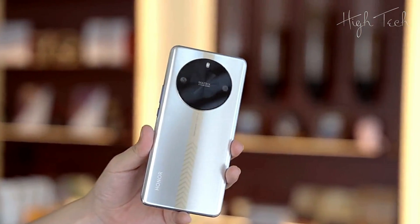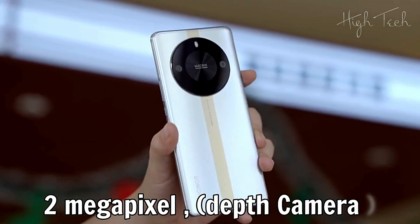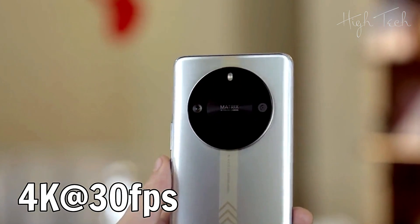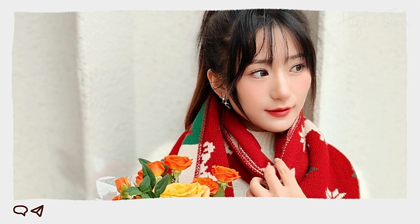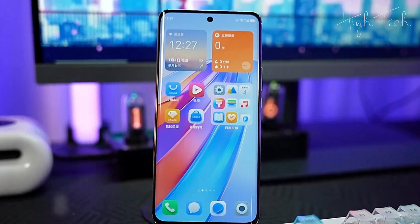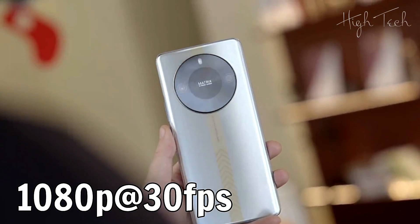Main Camera: 108MP. Wide Camera: 2MP. Depth Camera. Video Recording: 4K 30fps. Selfie Camera: 8MP wide. Video Recording: 1080p 30fps.